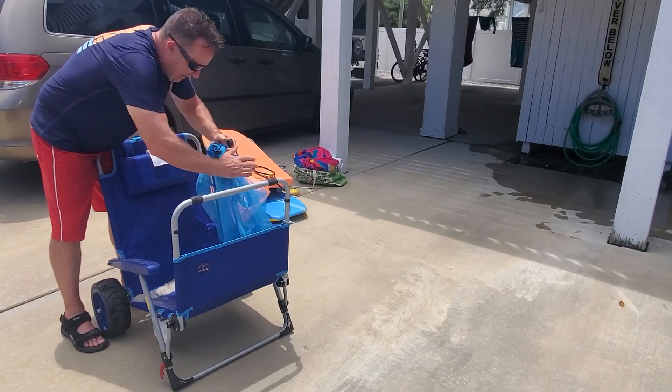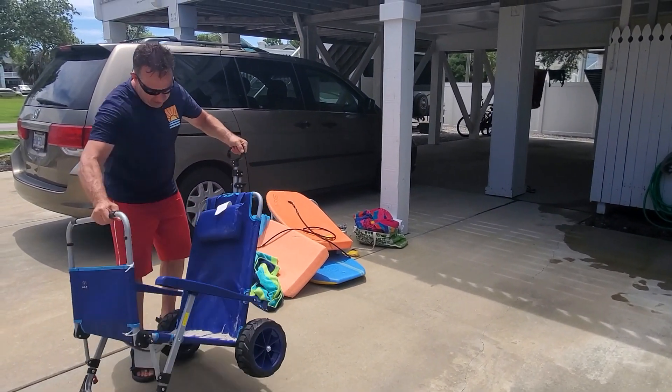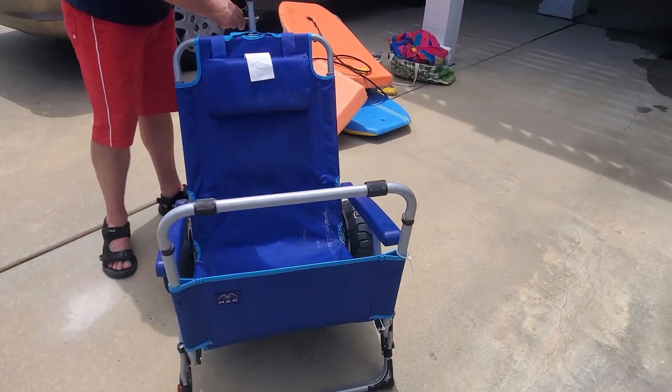And you might have a little sand in there — that's easily taken care of. Then you just unhook this... boom.